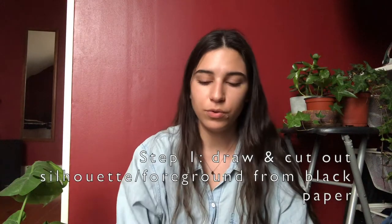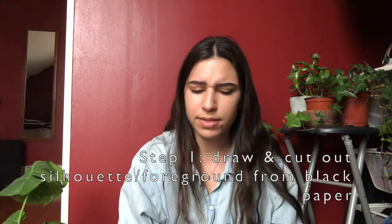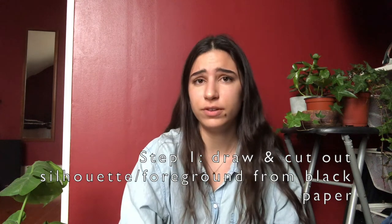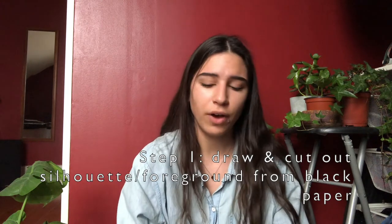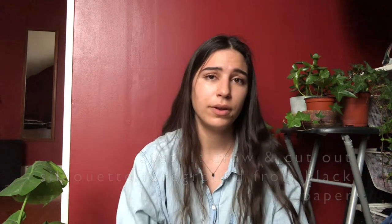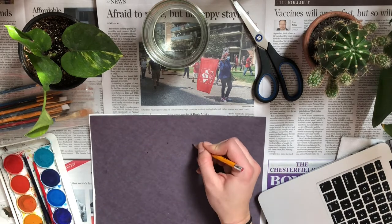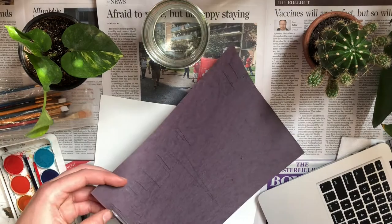The first step is going to be to think of what you want as your silhouette — it could be anything, like trees, a city skyline, palm trees, mountains, or whatever you like. Just draw that and cut it out. Here I'm drawing and cutting out my City of Toronto skyline foreground, and you can start thinking about and sketching your own foreground silhouette as I'm speaking.